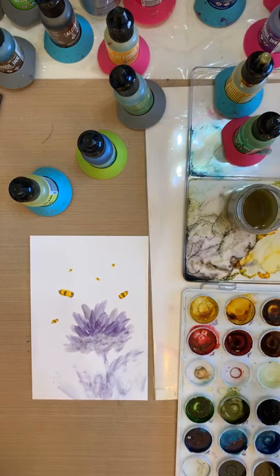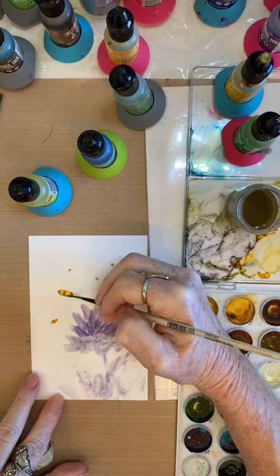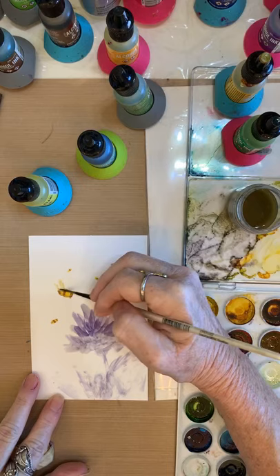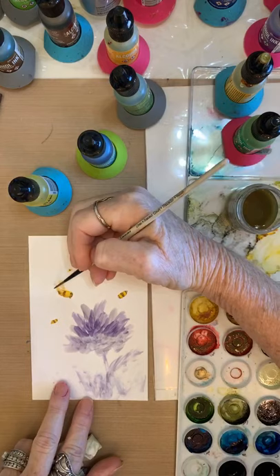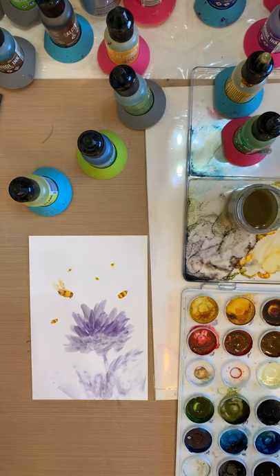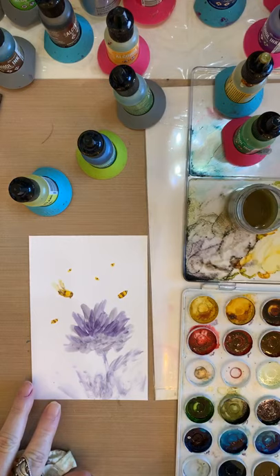That looks pretty good to me. Now I want to make some little wings and I'm gonna put a little shadow underneath his belly so I can see him on the side more. I'm just gonna pull his little wings out. See, if they're flying you don't really see them clearly, so I want to get the angle right. There — it looks like he's flying because they're not stationary. I don't like my bumblebees having stick-on wings.